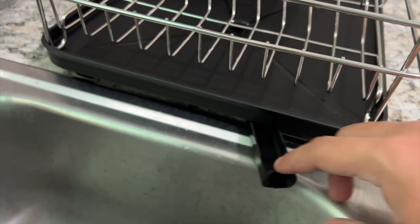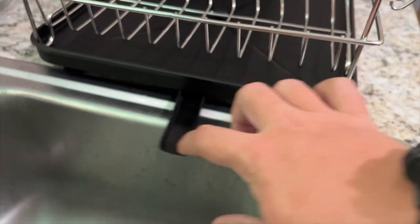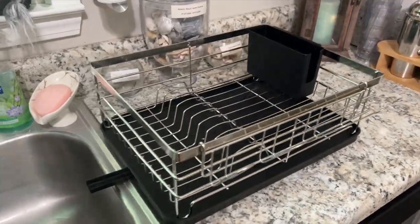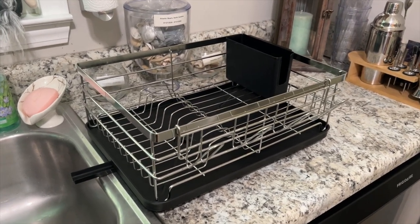The little drain spout here actually can move around, so based on wherever you have it sitting, you can turn this to make sure it'll drain. Best spot for your forks and everything. Just a really great quality — truly the best countertop dish drying rack that I've personally ever seen.